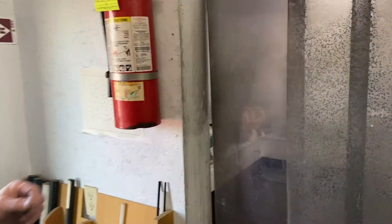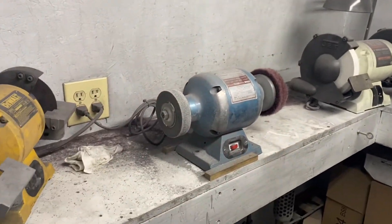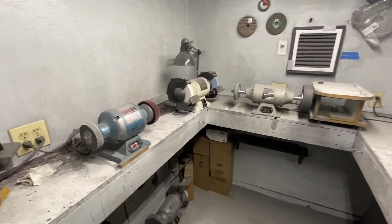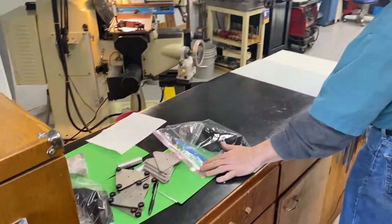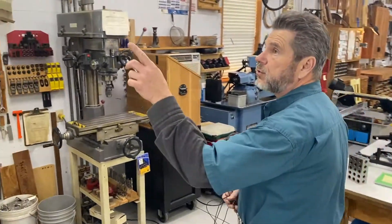This is our grinding room — it is a dirty place in there, so we like to keep that grit and metal away from everything else. Here's a couple of kits of mirror cells being assembled. We've got more material storage up there.